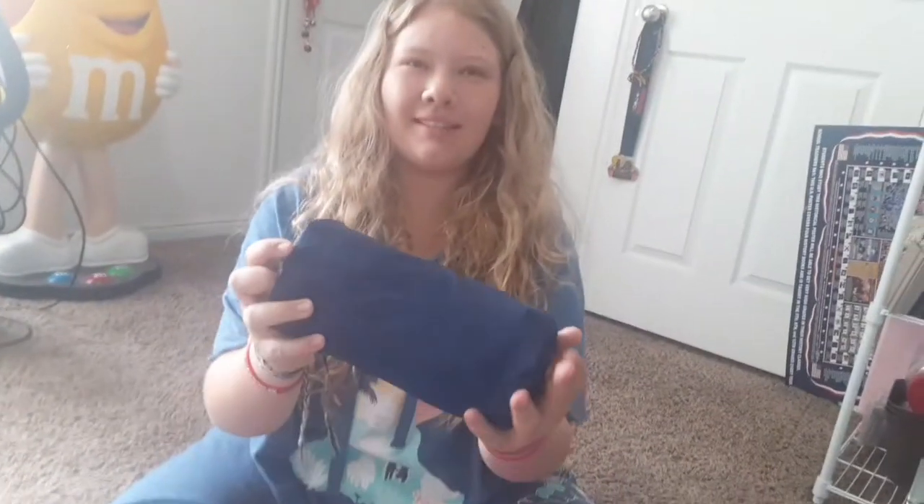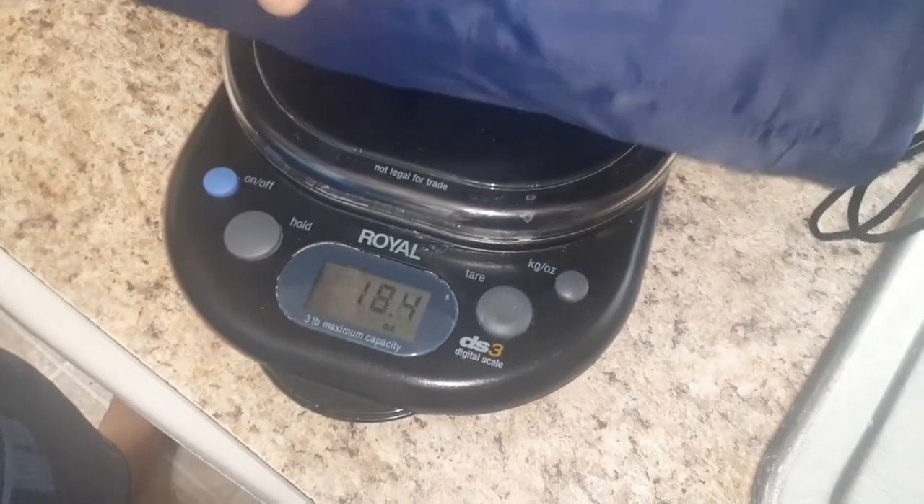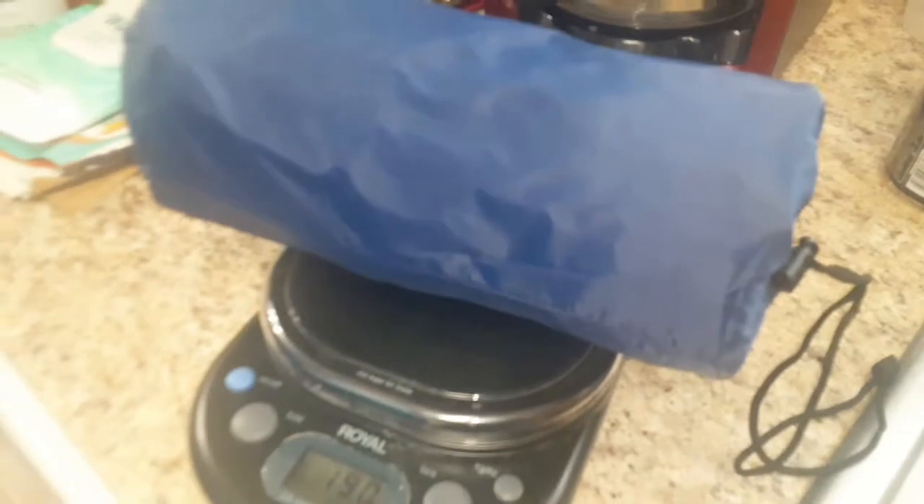It's so little — how much do you think it weighs? Maybe one or two pounds. Let's weigh it now. It's 19 ounces. How many ounces is a pound? Alexa says 16 ounces is a pound — so it's just barely over a pound. Are you kidding me? That's insane!